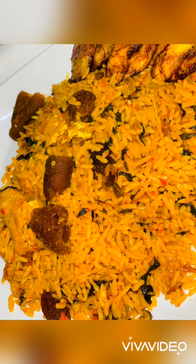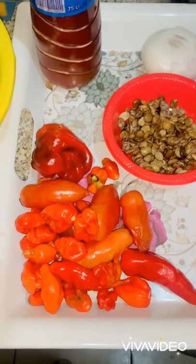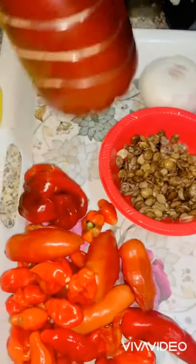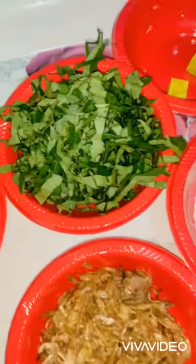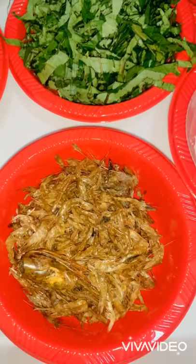Today we are making native rice. Our ingredients include scotch bonnet pepper, tomatoes, cayenne pepper, tatashi, palm oil, locust beans, onions, spinach, seasoning, salt, crayfish, and rice. We have blended the scotch bonnet pepper, tomatoes, cayenne pepper, and tatashi, and we also have some diced onions ready.